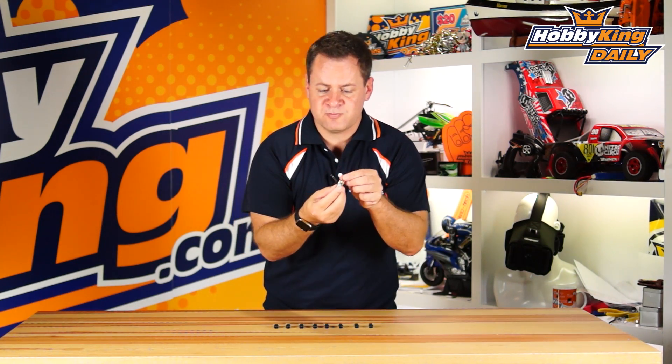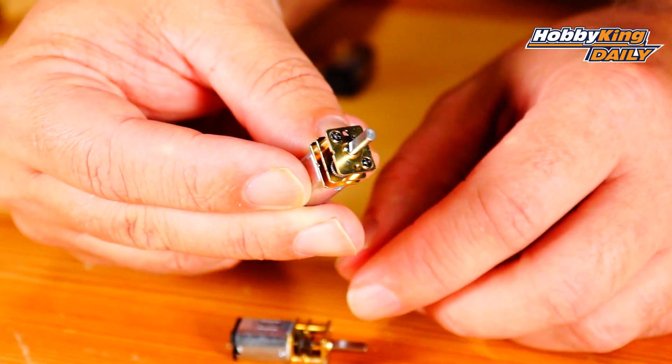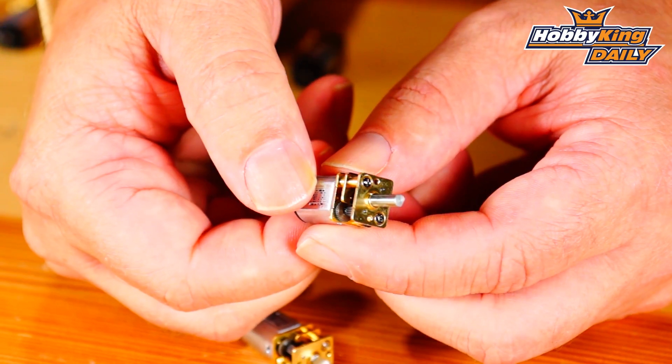Just a phenomenal little tiny motor, and the quality on this motor — it is not one of those little plastic ones that you buy on these websites and then try to build up a motor. These are all brass, machined, beautiful gears, all metal construction, metal shaft all the way through. Very, very durable, almost an industrial little tiny gear motor.